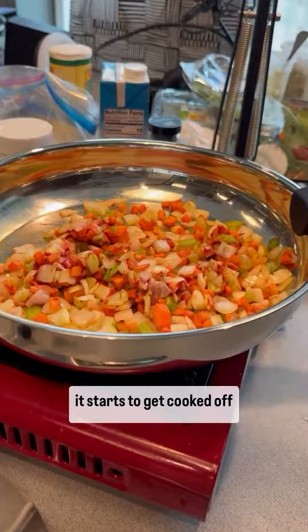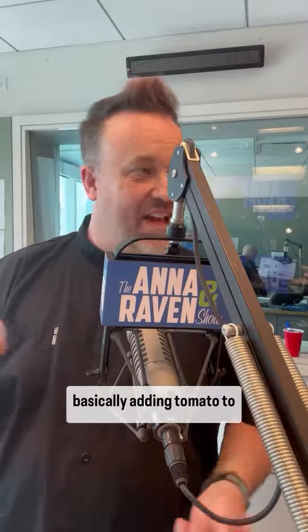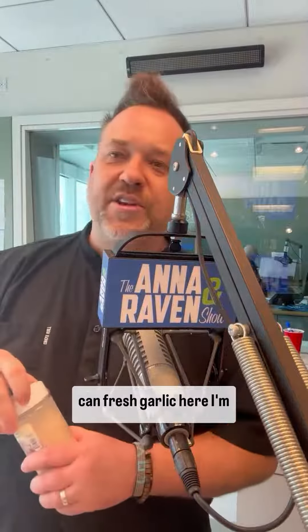So what we do with this, as it starts to get cooked off and soften up, we're going to make something called a pincage. What it means is you're basically adding tomato to your mirepoix. You can use fresh garlic here, or I'm going to use a little sprinkle of garlic powder right there.